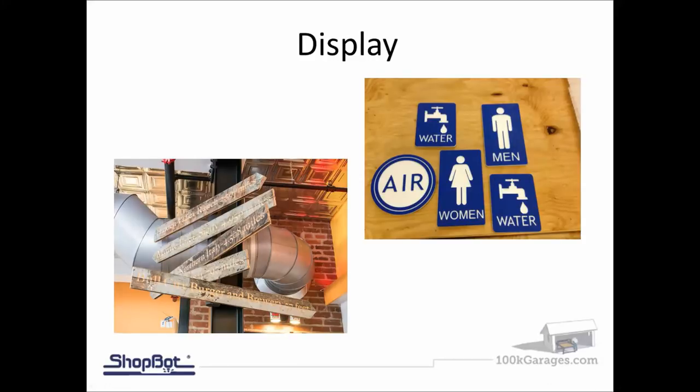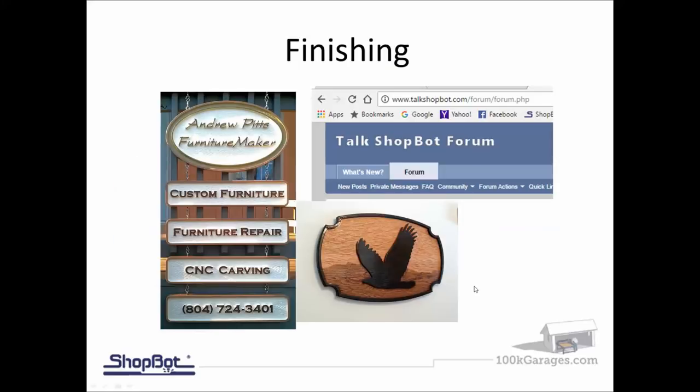Displaying signs: is this something that's going to go up high, like signs in a restaurant, or is this something that's going to be up close within a foot or two of where the person is standing? We'll look at setting up detail on the sign — the more detail that shows, the longer it's going to take to cut — and we'll look into where the sign is actually going to be displayed.